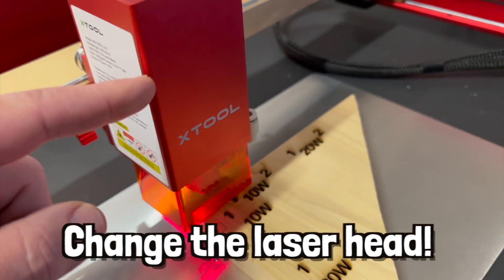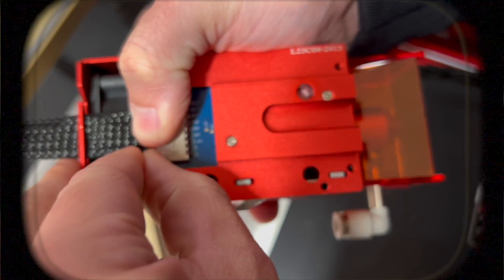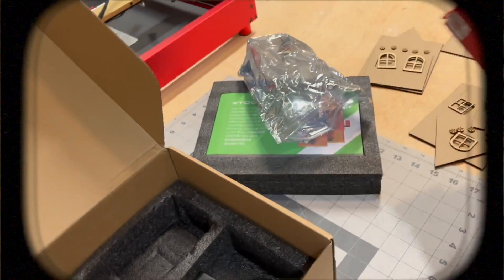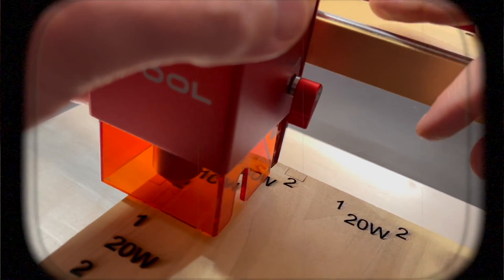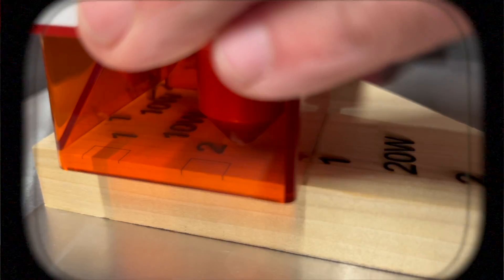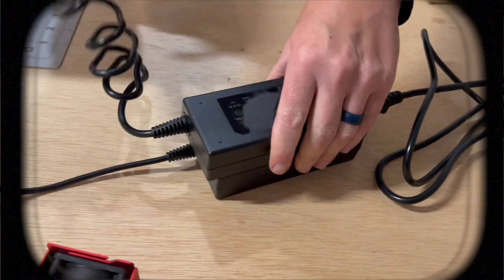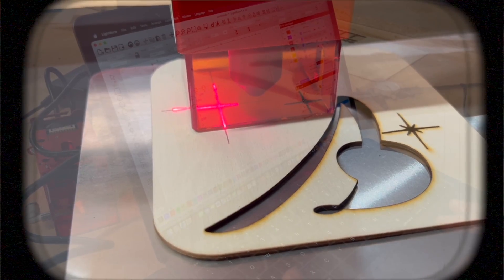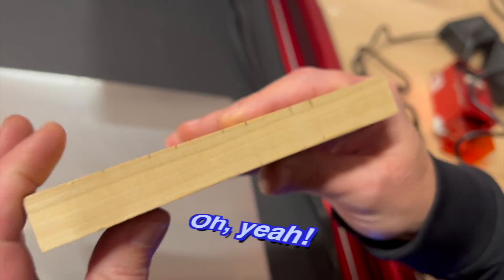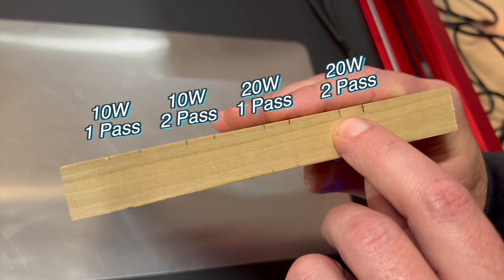Now what we need to do is change the tool head to the 20-watt and then go ahead and run one and two pass of that to see how much of a difference there is. We're going to use the same technique we used in our unboxing of the 10-watt laser to get our crosshairs just right. So go check that out if you want to learn how to do that. Let's see it from the side — oh yeah, there's a difference. So that's one pass with the 10-watt, two passes with the 10-watt, one pass with the 20-watt, and two passes with the 20-watt.